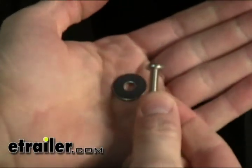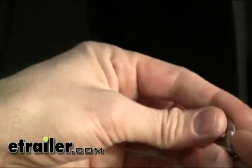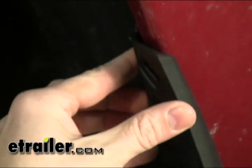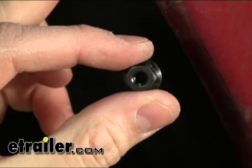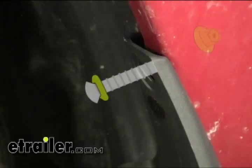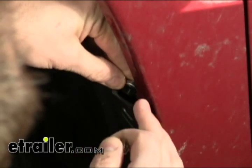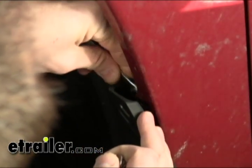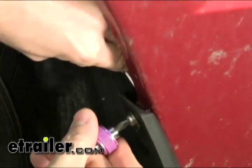Next, we'll take one of the Phillips headed screws that are provided with our mudflaps and a flat washer, and we're going to insert it into the hole here that aligns with the top of the mudflap. On the inside of the ridge there, we're actually going to want to insert the flange hex nut. We're going to do that using a box-end wrench, and we're just going to cinch that up for the time being.